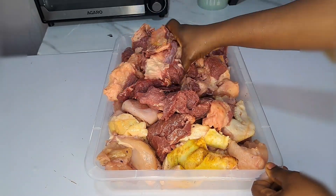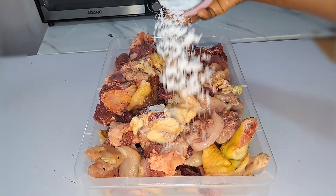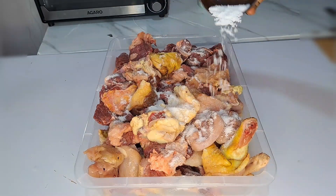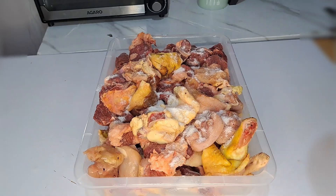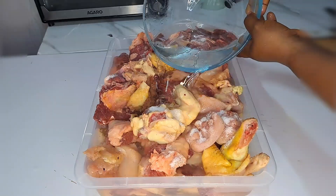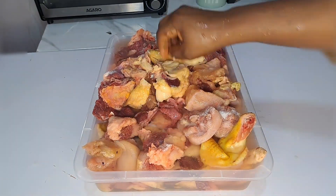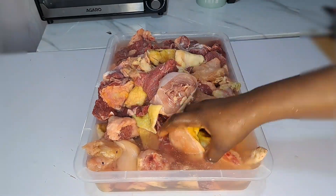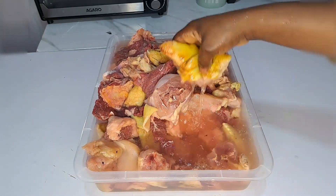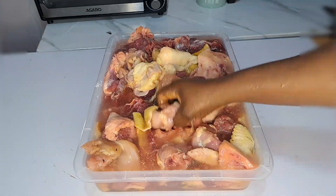What I add next is salt. You need salt to first wash the meat before you proceed. After adding the salt, I'm going to be adding a bowl of water, then give that a very good wash. This is very important — use salt to wash the meat, and you can also add lemon if you like, but adding salt is okay.